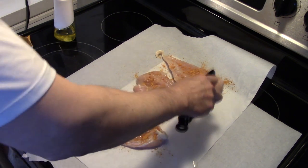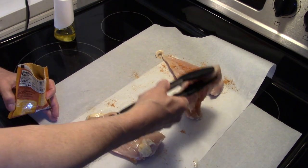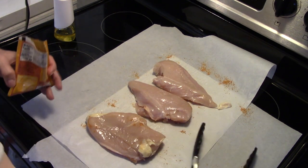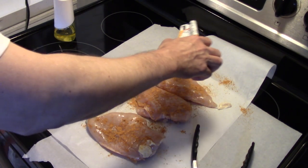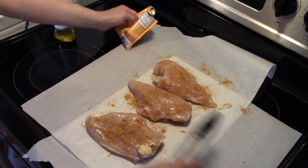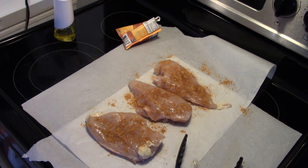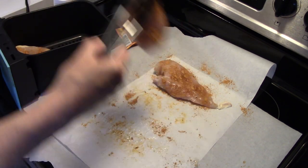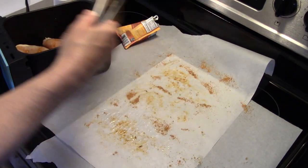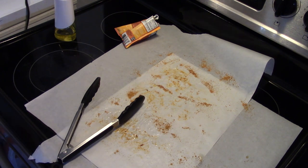I'm just gonna pat that down on there quick, then turn them over and season the other side. Let me grab my air fryer basket and get my chicken breasts in here. It's gonna be a little bit of a tight fit because the basket only wants to hold two breasts, but we're gonna make it work. I'm gonna put this in the air fryer — it's preheated — and let the chicken sit in there for now while we move on to the potatoes.